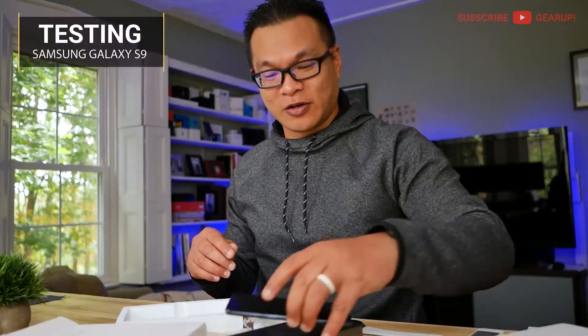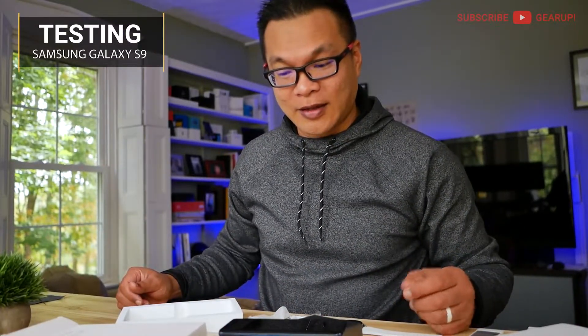The other thing I want to test — this is my dad's S9 right here. I'm going to put it on the wireless pad. And it's charging! That's cool.